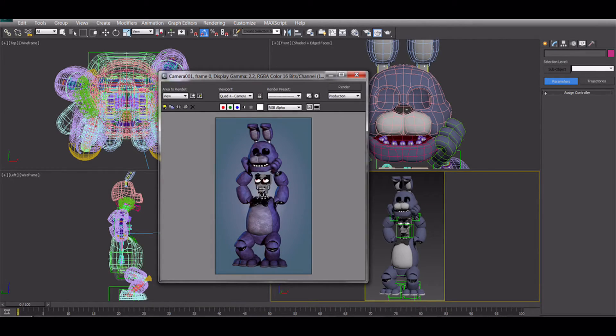So the next one we have here is one of Bonnie. And it looks like he's kind of crouching down while pulling off his mask to reveal his endoskeleton. Not much else about it — it's pretty cool. I don't know why he's squatting down there while doing it. Yeah, that's the one we have of Bonnie.